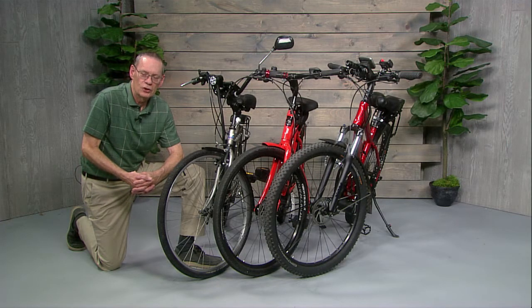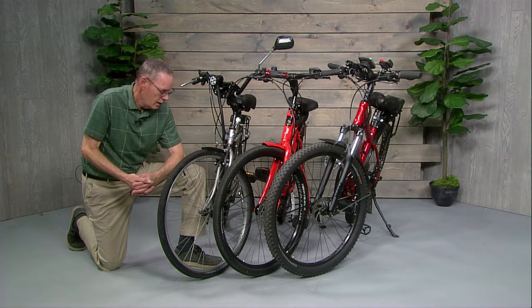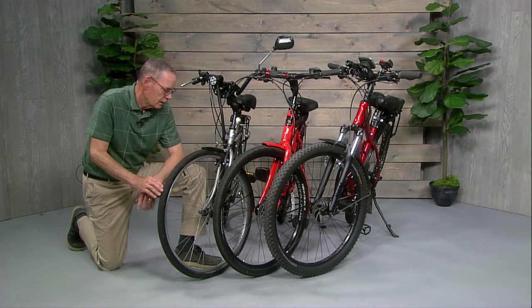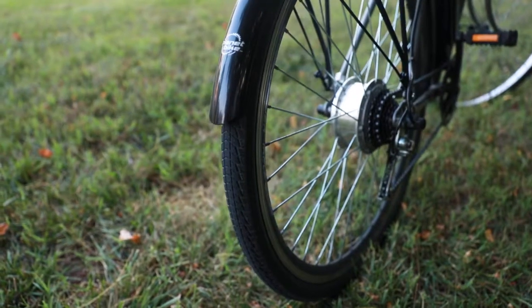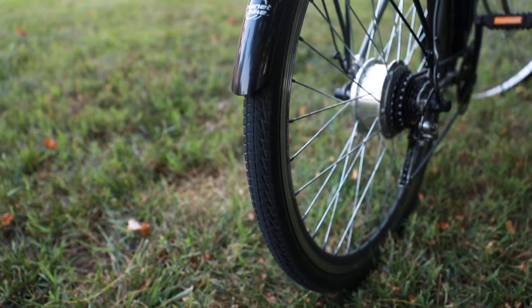In this module I want to talk a little more about tires. I touched on them when I was talking about the three different kinds of bikes, but there are a few more things I'd like to tell you about. We talked about the urban bike and how the tire is narrower and has a finer tread — it's mostly used on blacktop.